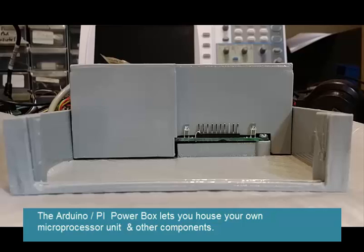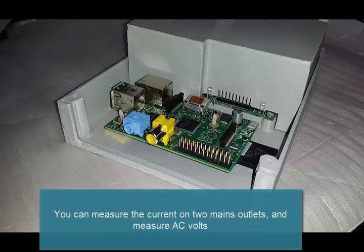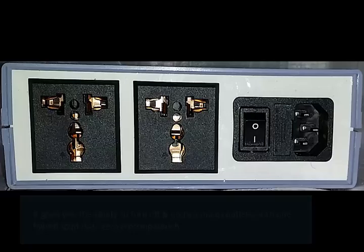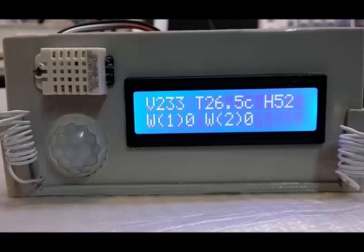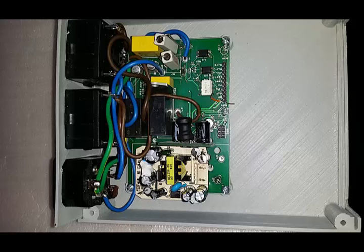Fortunately there is a safer solution. Included are all solid-state current and voltage measuring devices to give a more linear output compared to current clamps and transformers. We can also measure two mains outlets and control them with solid-state switching.